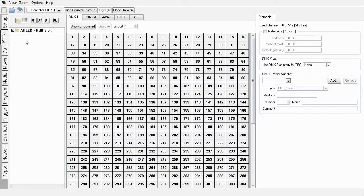You can now move onto the patch view. Drag and drop your fixtures onto the patch grid, or just drag the whole group of fixtures for speed.